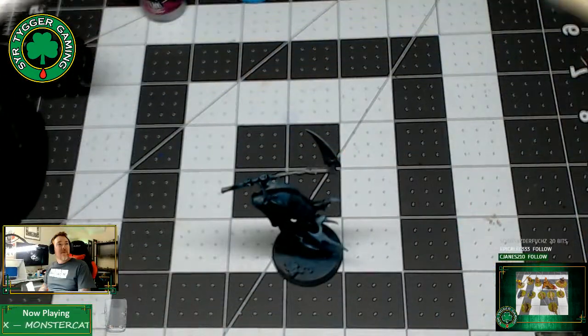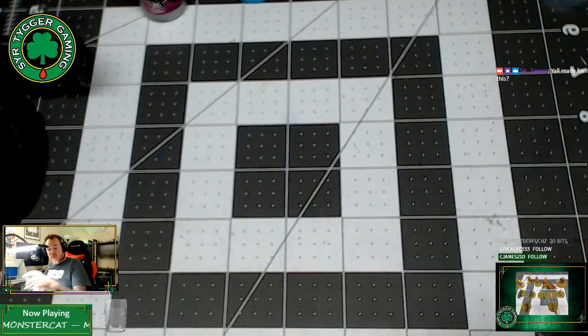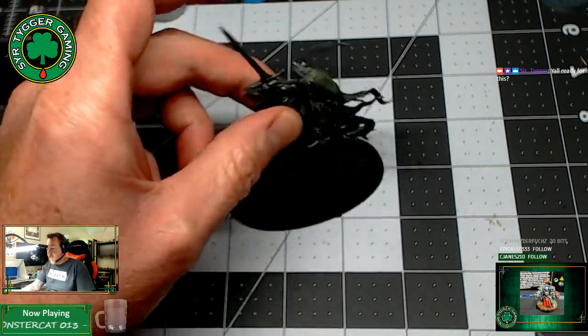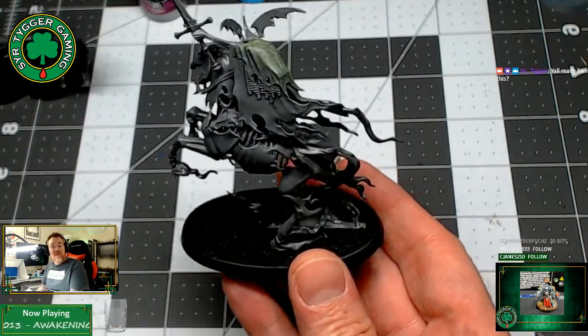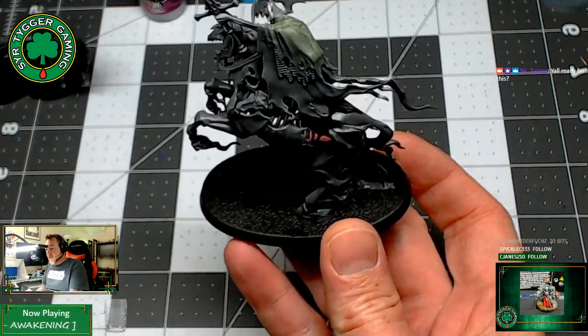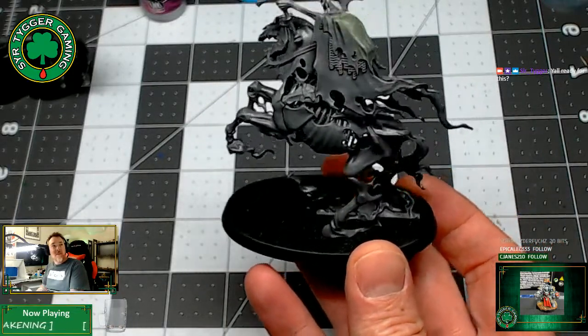I got something fun in the mail. A lot of you, probably like myself, are looking at these new Nighthawk models and you're seeing some of these guys and thinking, man, this guy's base is just so kind of sad. It really needs something more.